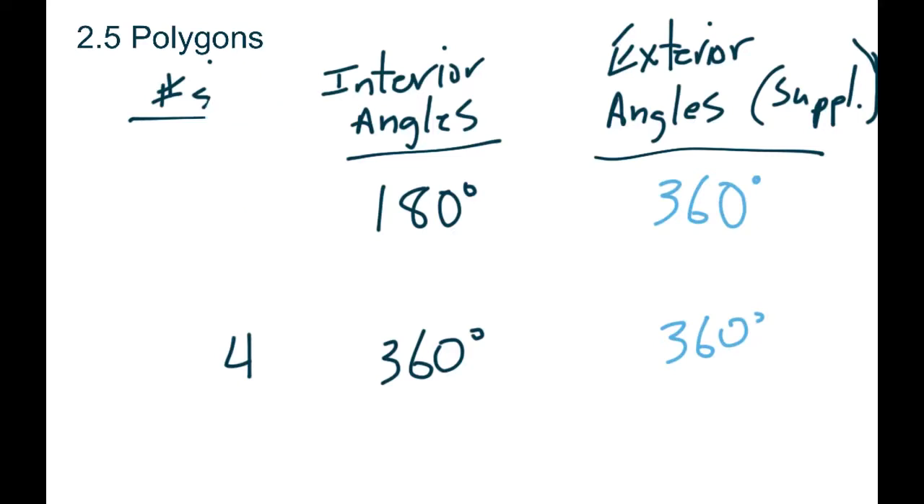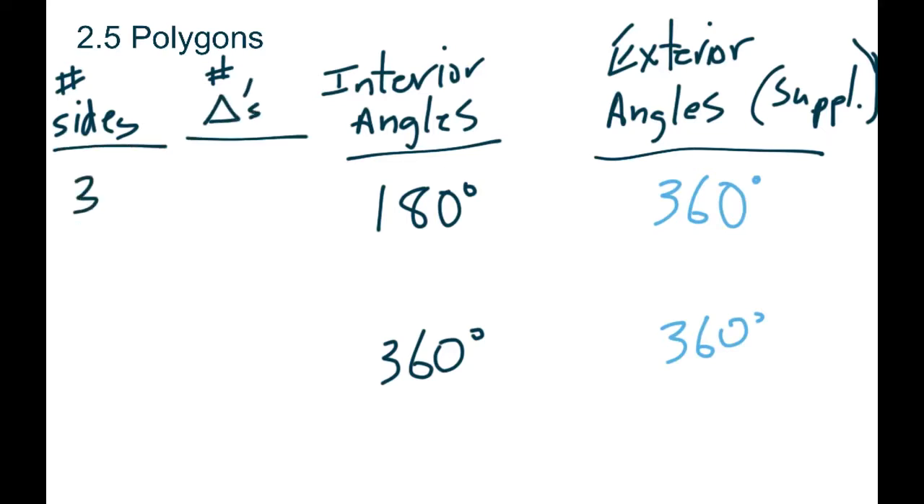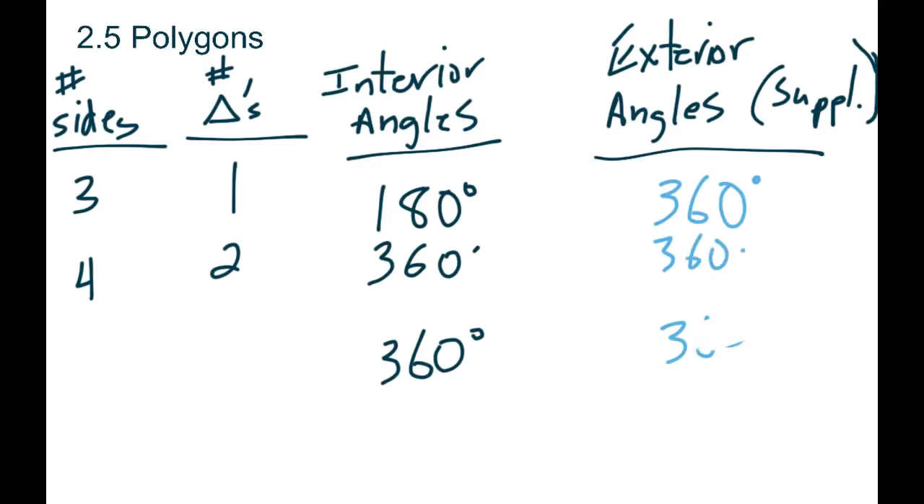Let me update our chart. We'll track number of sides and number of triangles. When we had a three-sided shape, that was one triangle. When we had a four-sided shape, we could draw two triangles in it — giving a total of 360 because each triangle is 180 — and we still got 360 for our exterior. Now let's do one more.